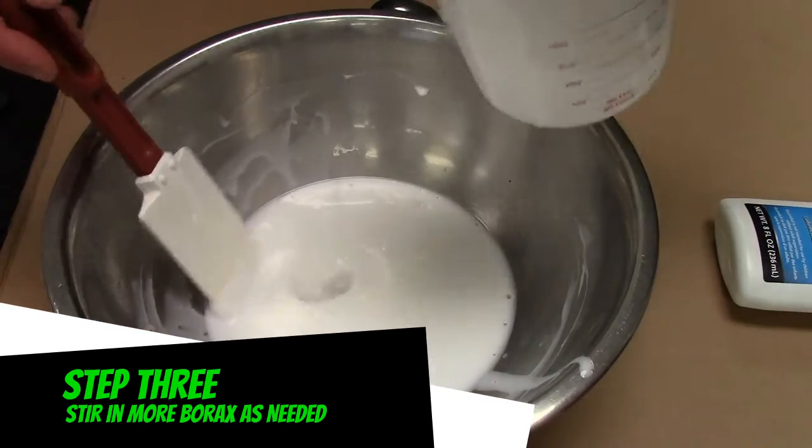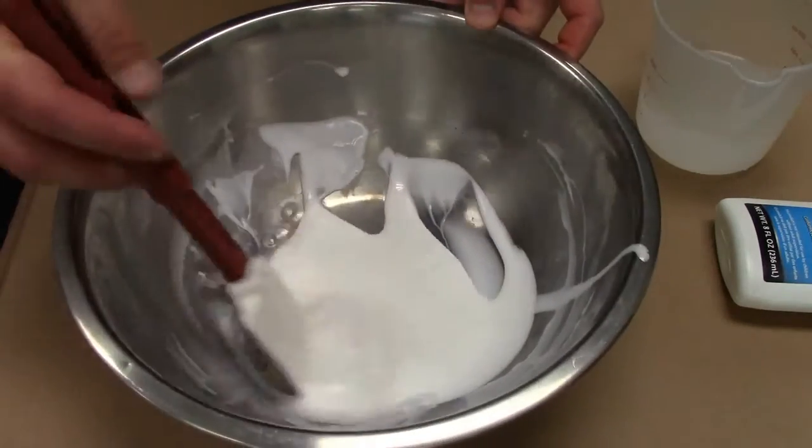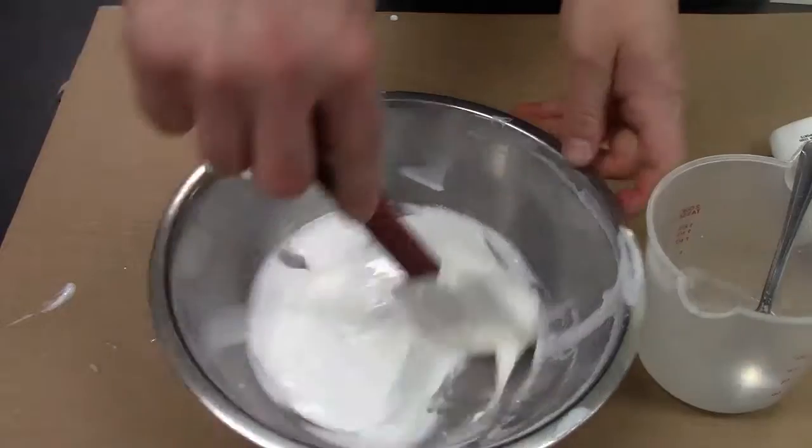Step three: add a little more borax as needed and continue to stir. Scrape the sides frequently — you should start to see the glue turn to slime pretty quickly as it forms a putty-like consistency.